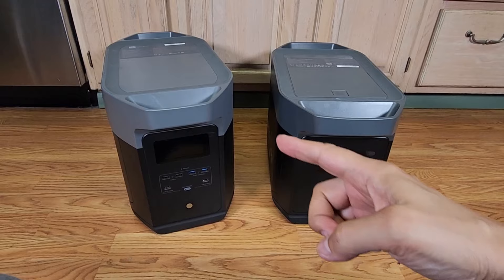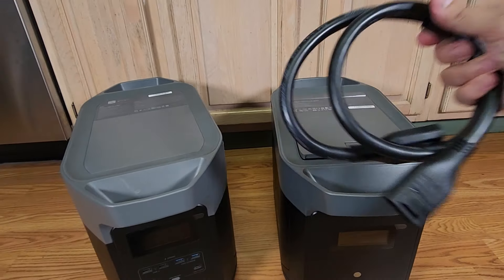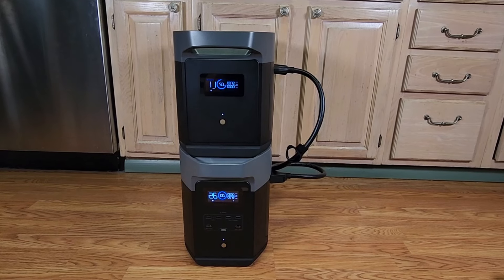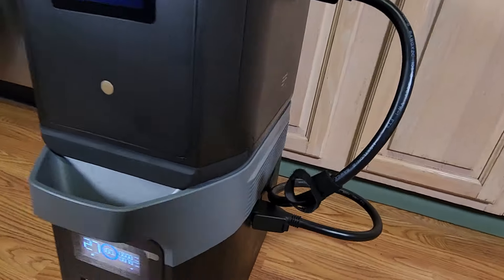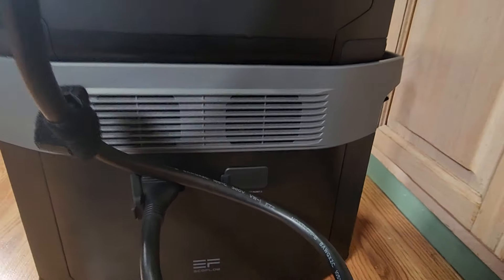One of the great things about the Delta II Max is it's expandable — you can add up to two batteries to get over six kilowatts. The battery cable is right here on the top. Pull that out and simply connect it. Connected and charging. Looking at the side, you'll see that we have two battery ports — one is being used by the connected battery, and here's your other port. So you can connect up to two batteries.